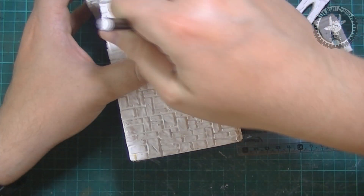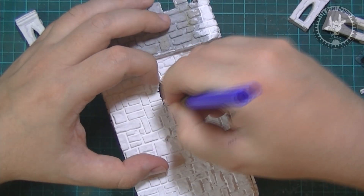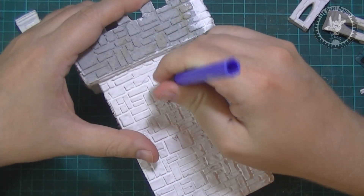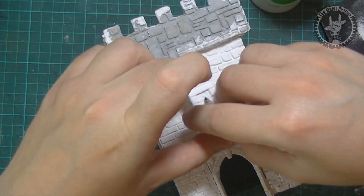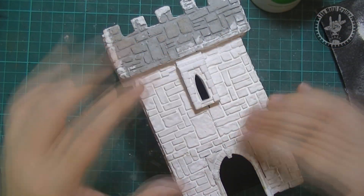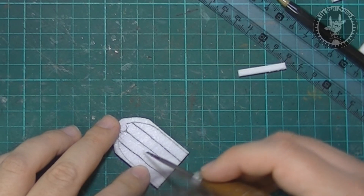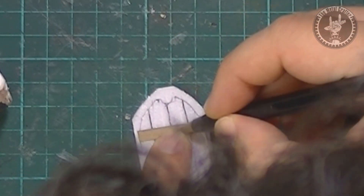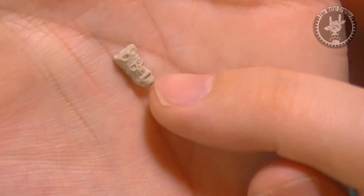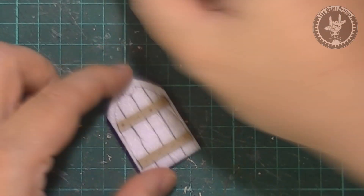I started working on the windows and first marked where the casts would go. Then I carved out the walls with the X-Acto knife and glued the windows to each side. Once the structure was ready I started with the front door. I cut a small piece of foam and marked some wood grain lines with a carving tool. Then I cut some small chipboard stripes to simulate steel holding the door together. I used a small skull epoxy-cast piece for the door's knob and added a small chain link to it as the knocker. Then glued it to the door.